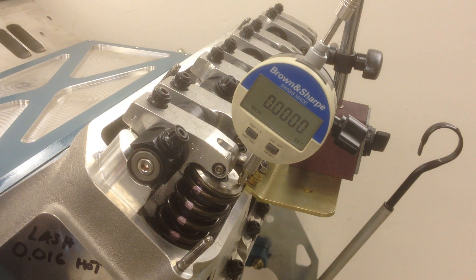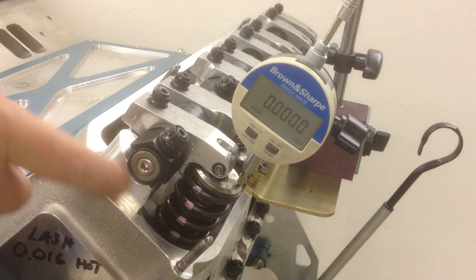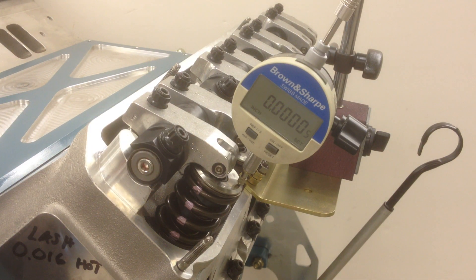This set of rocker arms is from T&D. These are 1.65 ratio rocker arms. A little different design — they have a smaller shaft with a spacer. So a smaller shaft uses a smaller roller bearing size, which makes the whole design a little more compact.